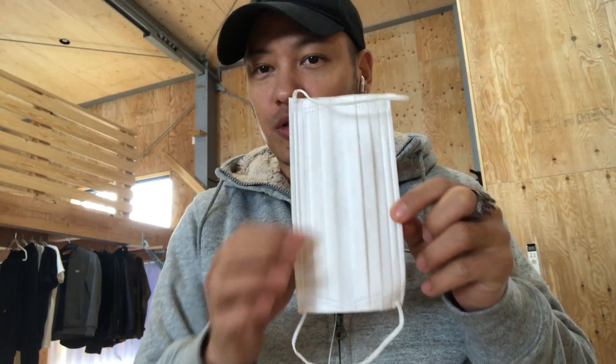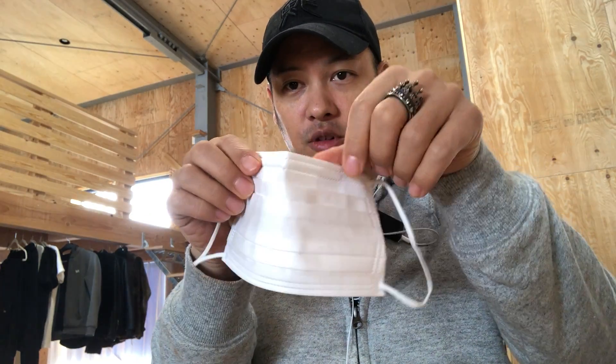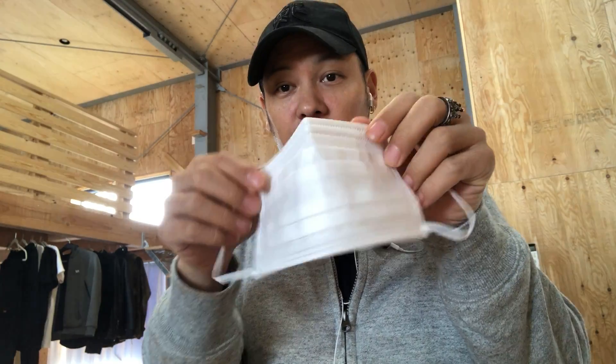The quickest way: take the mask, find the shiny side which is the waterproof side. You fold it in half like this so that the little metal band that fits around your nose has a tighter seal.